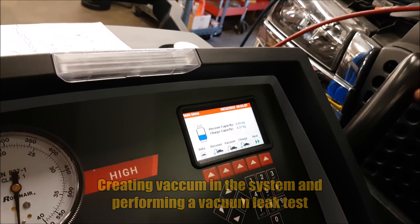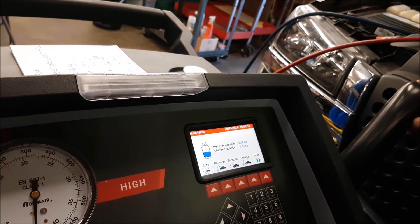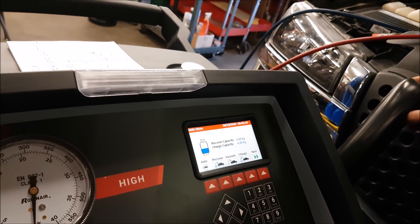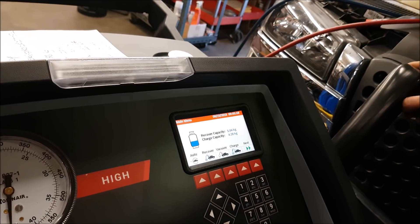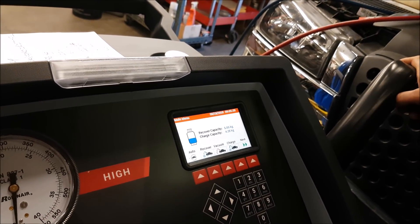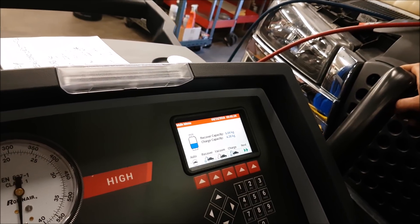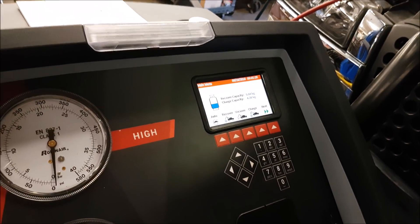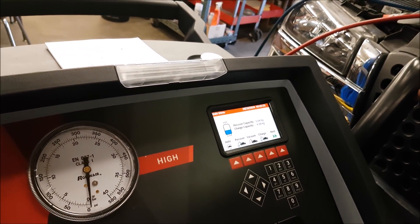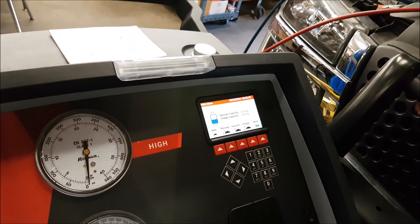With those do-it-yourself kits, do they put an oil in the system too? No — they do not add any lubricants. There's no way to add lubricants with that system. So people might be topping it off and getting colder air, but they're not adding any life to their HVAC system at all. That's one of the biggest things — only proper machines like this would add oil in.